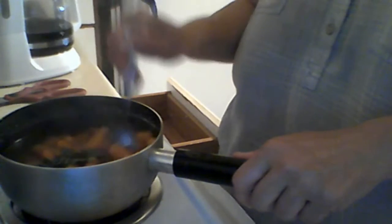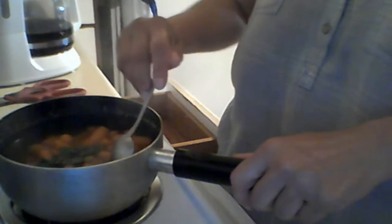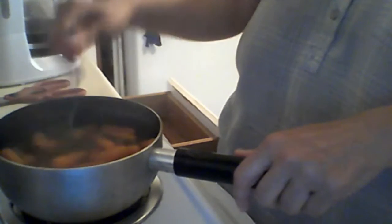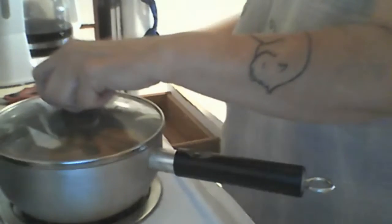Let me see if these carrots are soft enough yet — yeah, they're getting soft. I'll turn off the heat and just let it sit a little bit, and then this will go with Isaac's meals, with a few of his meals.